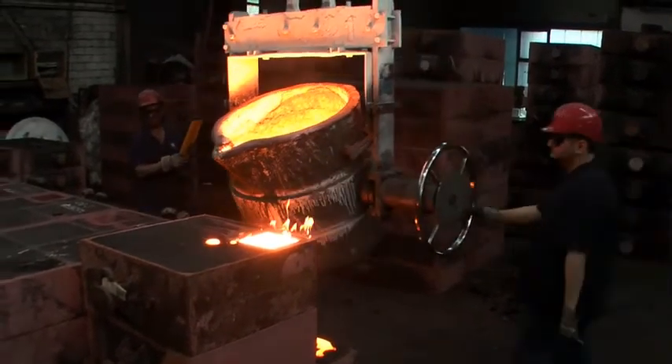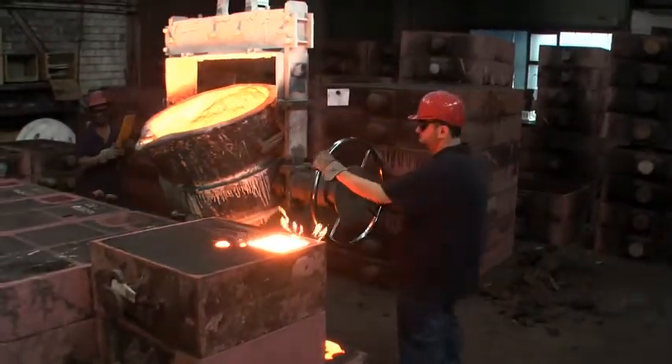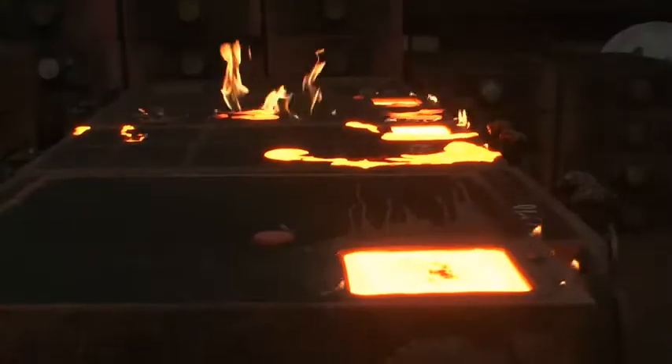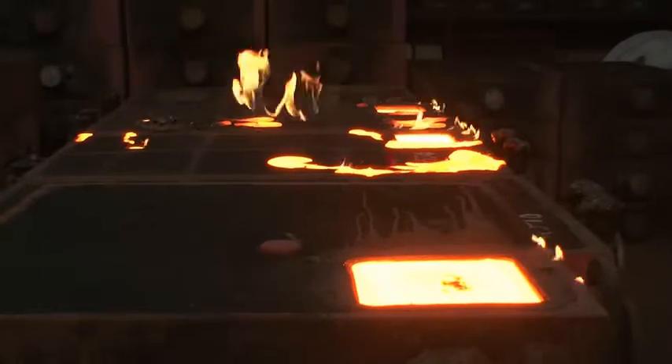While cooling down, the iron and the other components — mostly carbon — will form microscopic crystals, and their shape influences the material properties. This will be ordinary cast iron with lamellar graphite, also known as grey iron.